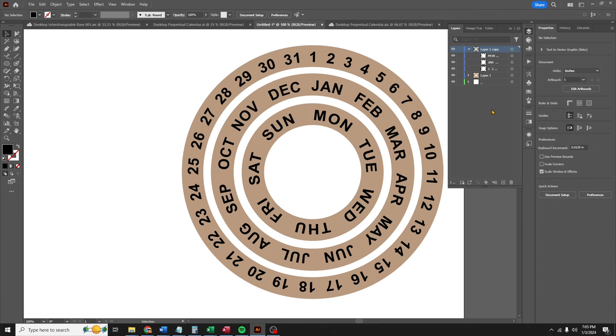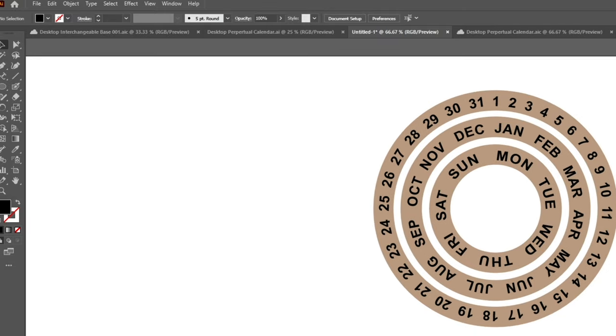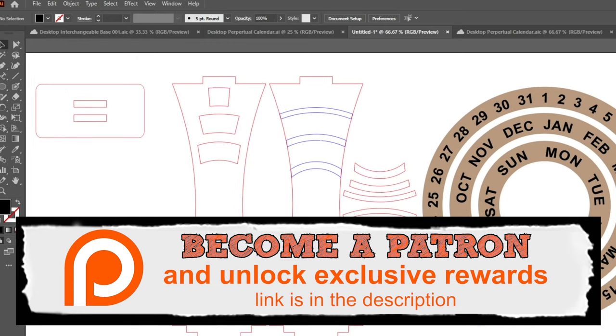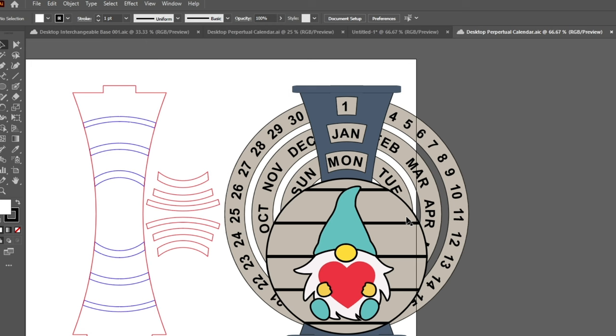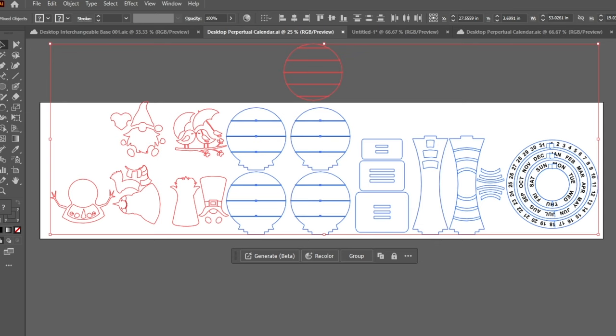I'm gonna build the rest of this calendar out and fast forward. But if you're enjoying this Adobe Illustrator content, you should join us over on Patreon, where once a month we have a Patreon Zoom call. We go through Illustrator from the beginnings to the end, and in the end we'll do a project — a 3D door hanger.